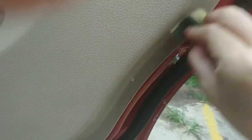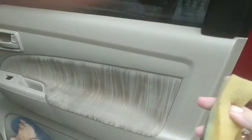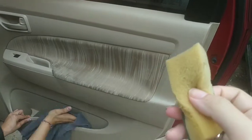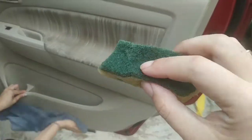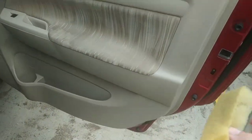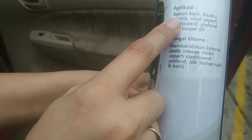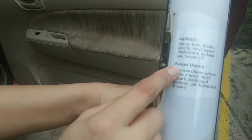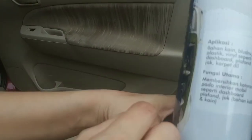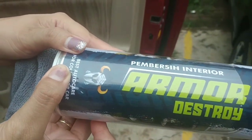Nah ini hitam-hitam nih — langsung hilang, langsung bersih. Busa spon ini berfungsi juga ya, selain kain fiber. Tapi jangan pakai yang ininya, ini agak merusak ya, sedikit merusak. Jadi pastikan dengan busa ini ya. Aplikasinya ke bahan kain, dudukan, plastik, panel, seperti dashboard, telefon, jok, karpet, dan lain-lain bisa dibersihkan. Sekali lagi dengan pembersih interior Armor Destroy.